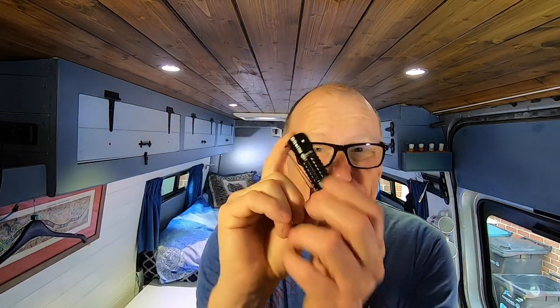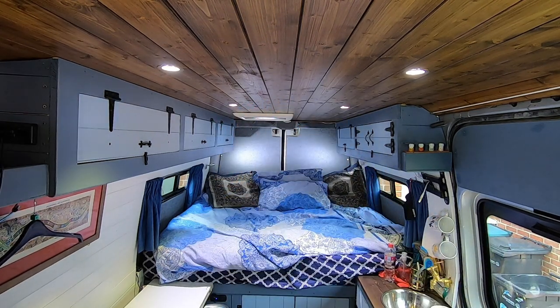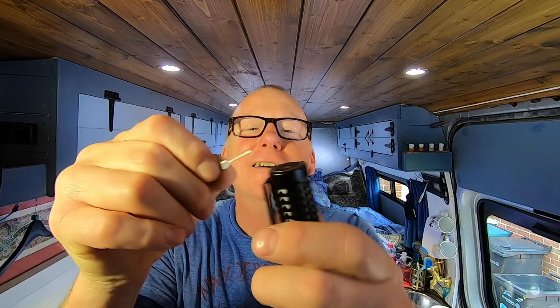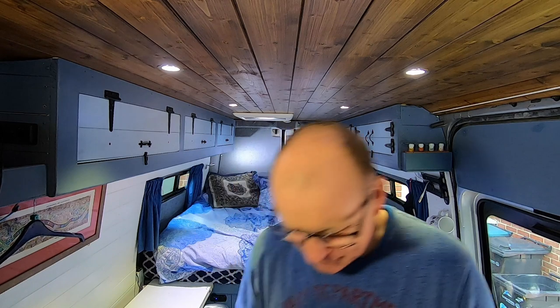My only concern about this tiny flashlight is that it is little and tiny and probably quite easy to lose. But they've thought of that as well — it's got a tiny little hole in the side where you can attach a lanyard, which comes with it. And it also comes with this little clip tool which you poke through there, click it through like that, and it pulls the lanyard through. That is brilliant — quality design. I'm liking it even more now.